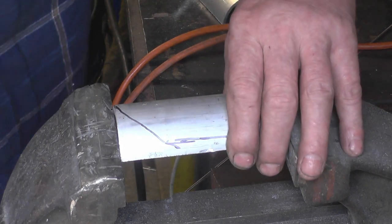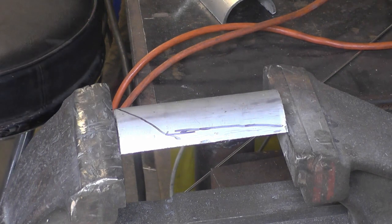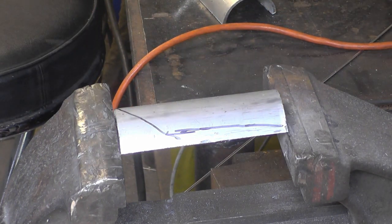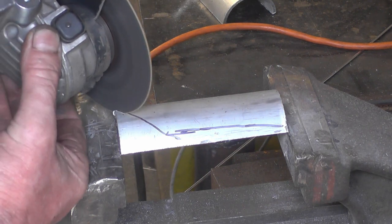Basically that's the shape we've got to cut out — carefully do it with the angle grinder and then finish it off with a file.